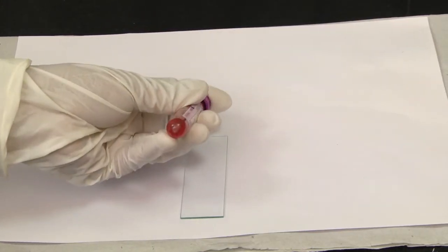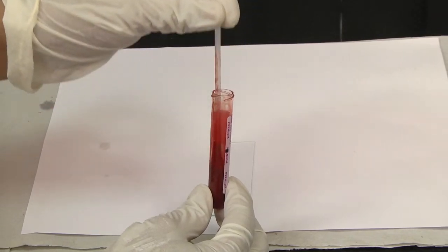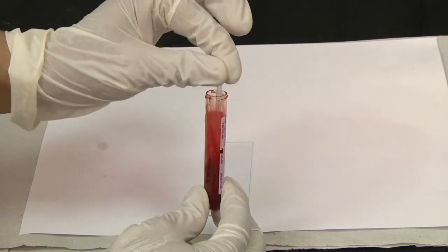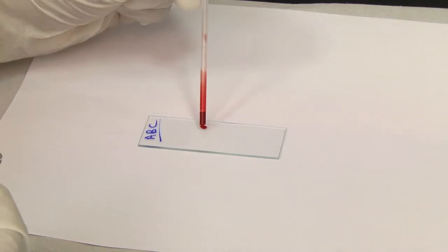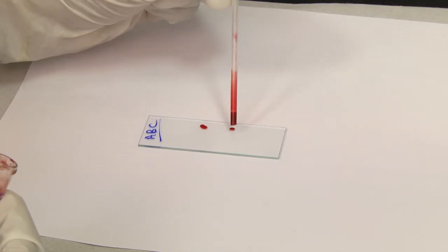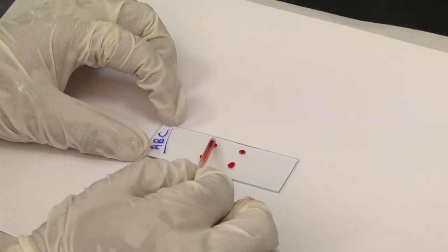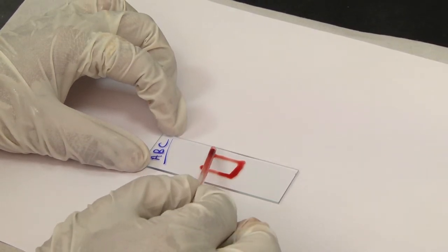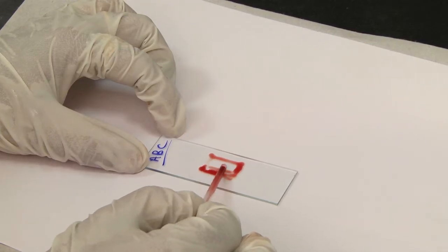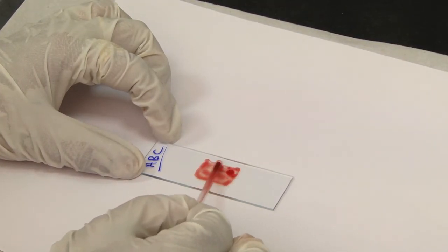Mix the sample by inversion. Open the cap gently and check for clots by dipping the applicator stick in the tube. Next, using the applicator stick, place 3-4 small drops of blood on the slide. Spread the drop of blood with a corner of another slide or an applicator stick to make an area about 1.5-2 cm in diameter.